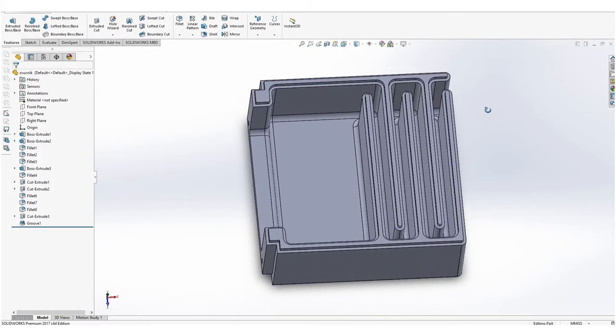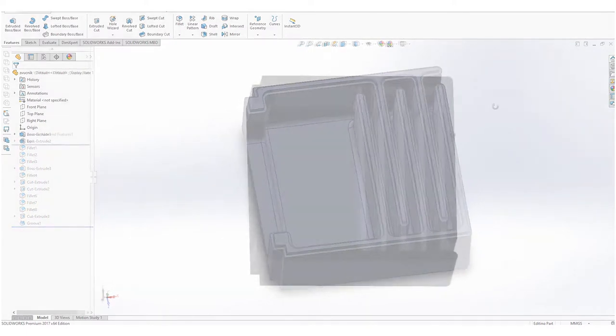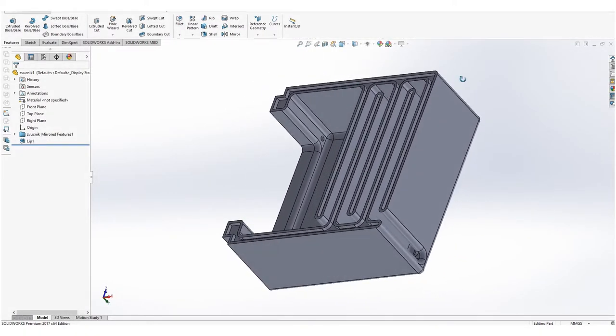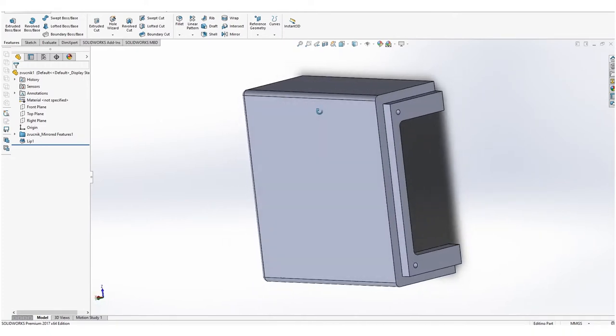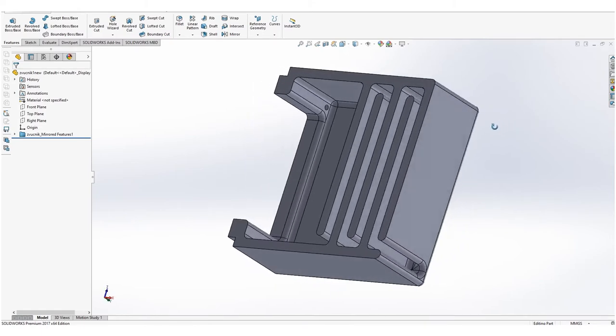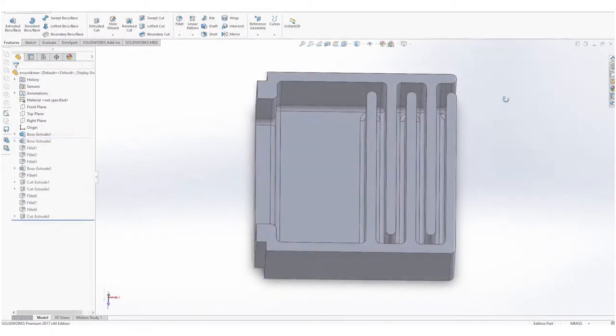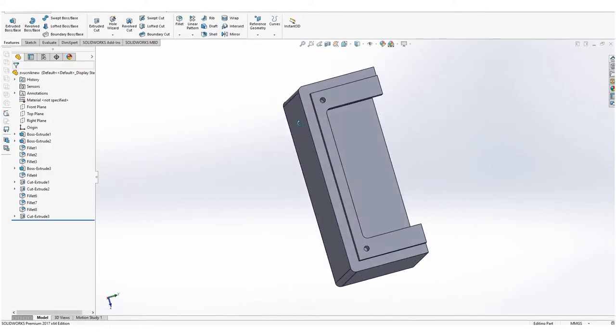I designed the parts in SOLIDWORKS. The first design had a groove and lip on the edge for rigidity and air-proofing, but my 3D printer is not set up properly and the groove ended up not fitting in the lip. So I removed the lips and grooves and just glued the two halves together using universal glue.